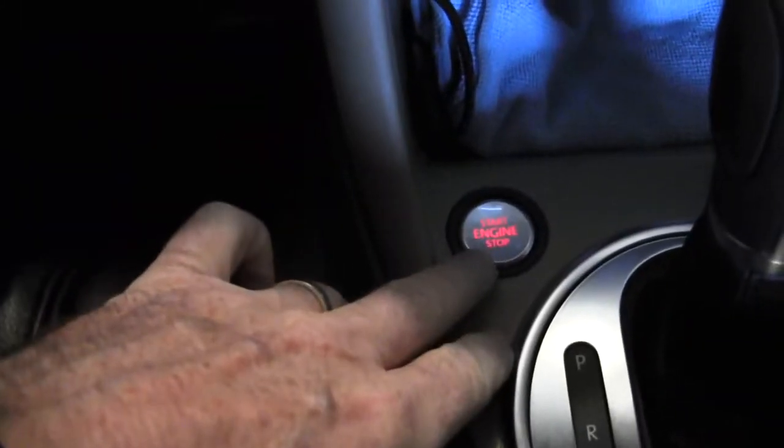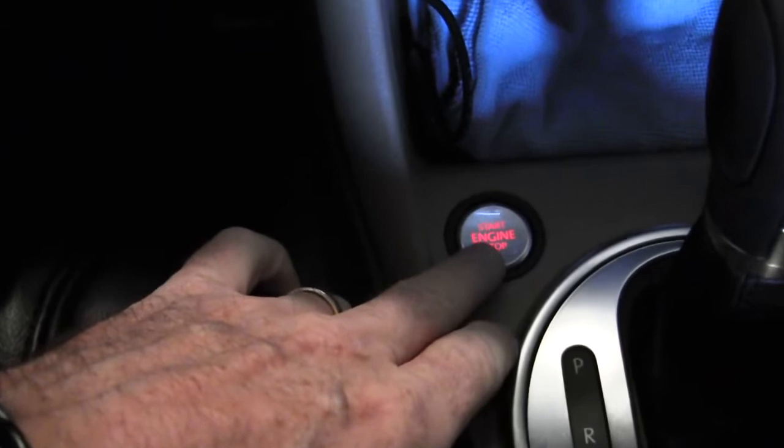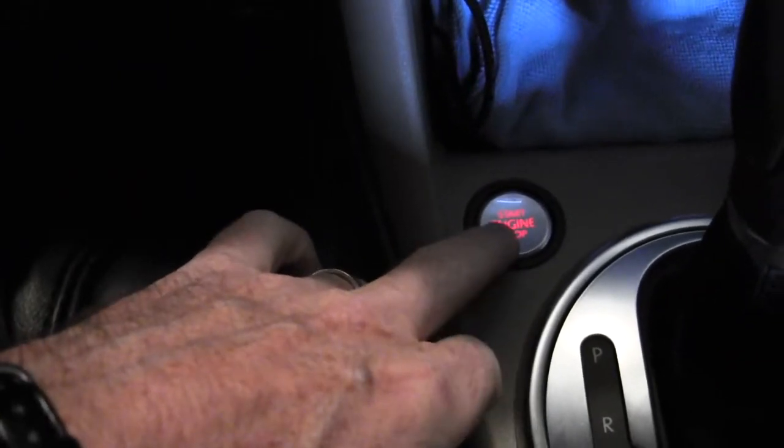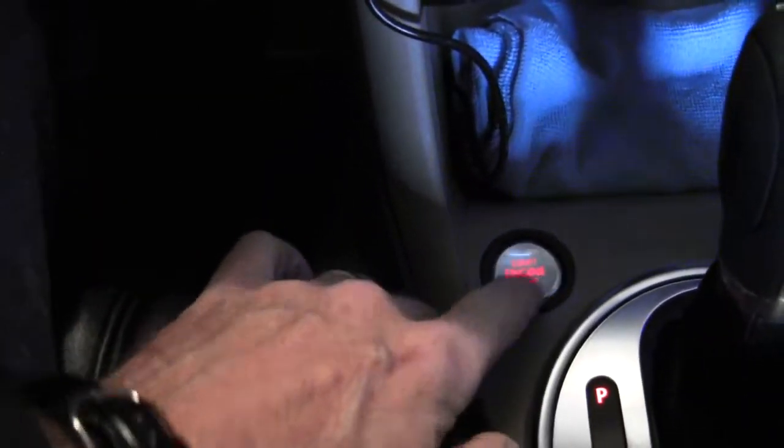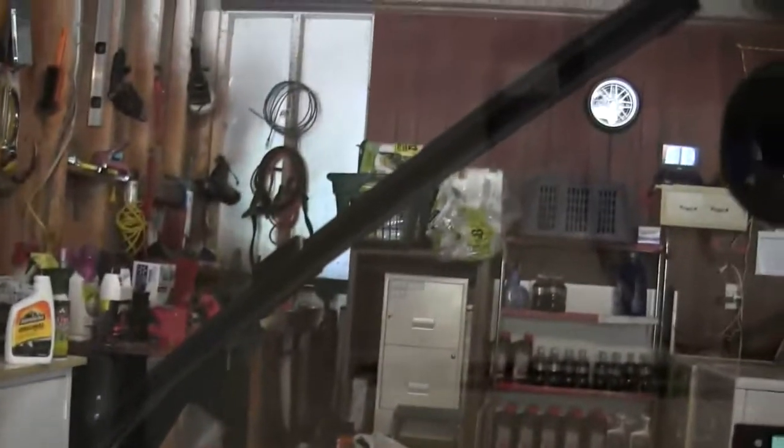Next, I'd like to show you how to put the windshield wipers in service position. The way to do it is you don't put your foot on the brake, you don't start the car — you just put it in the start position by touching the start button, or you could do it with the key. So you just press it once and then turn it back off. Then you take your windshield wipers and push the stalk down once, and the windshield wipers go up.